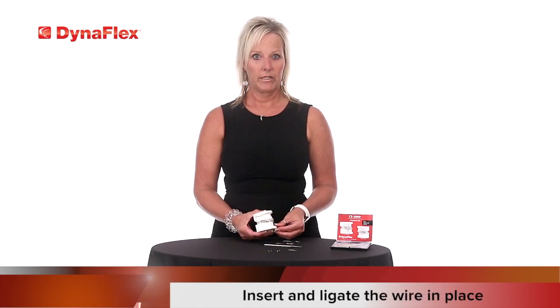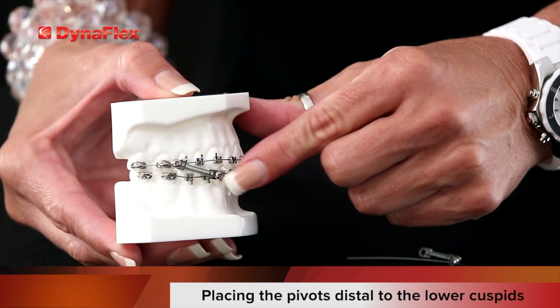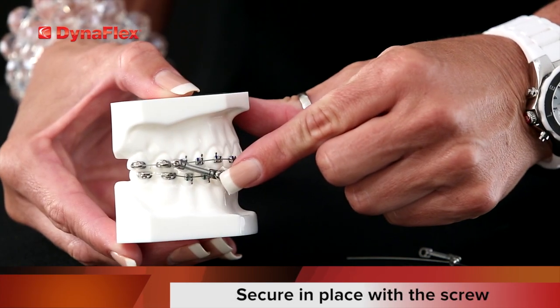Then for your lower arch wire, slide the pivots onto the arch wire and insert and ligate the wire into place, placing the pivots distal to the lower cuspids. Using a math owl, simply stretch the spring down to the lower pivot and secure in place with the screw.